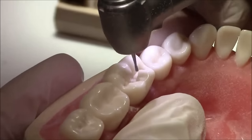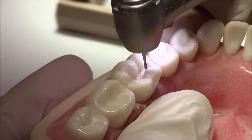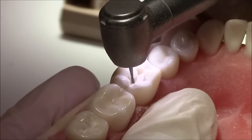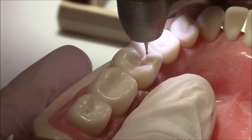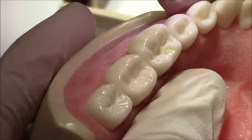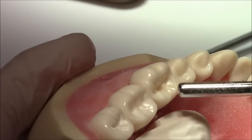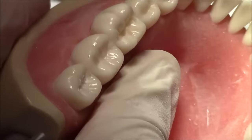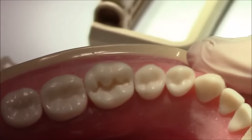The cavosurface margin should be a 90-degree butt joint so that it would give us enough bulk for both the amalgam and enamel, so none of them would break under high occlusal forces. And that's about it — this is our class 1 amalgam cavity preparation.